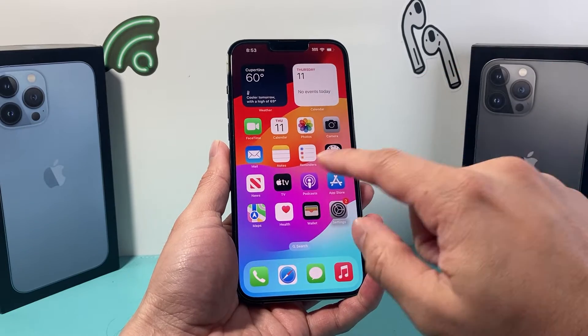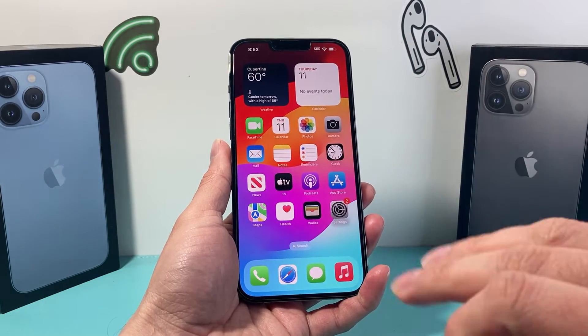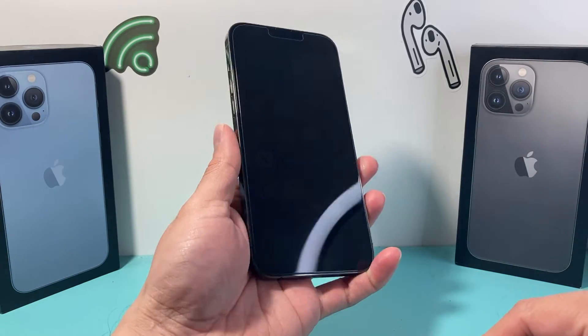Let's say the screen is frozen, stuck, or you can't touch it. You don't need to touch the screen and you can do this method without losing any of your data. So let's show you how that's done.